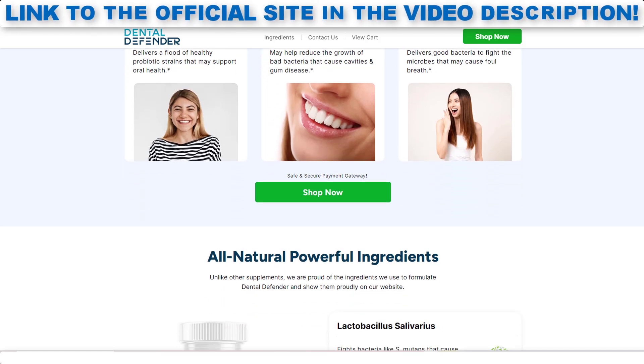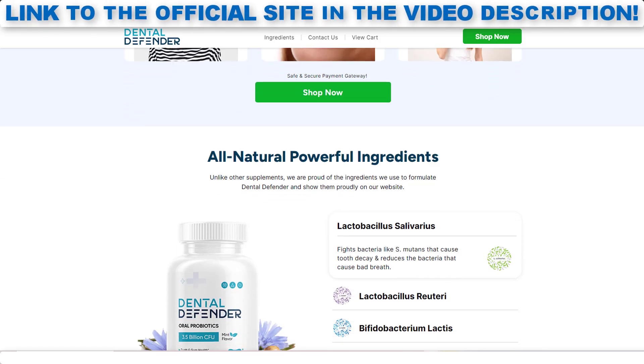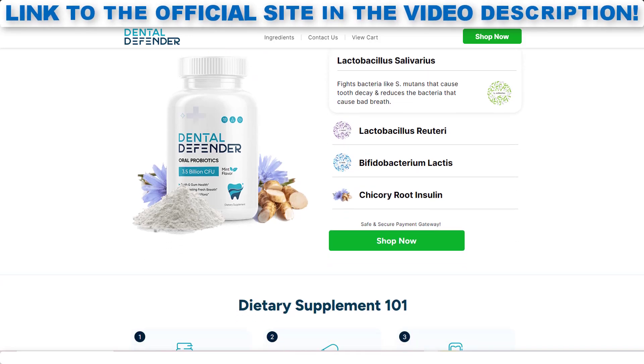The effectiveness of Dental Defender is in its unique blend of ingredients that target various aspects of oral health. The combination of probiotics, prebiotics, and essential minerals works synergistically to promote a thriving environment for good bacteria while inhibiting harmful ones. The dental-specific probiotic strains included in the formula target common dental problems, such as gum inflammation and caries-causing bacteria.